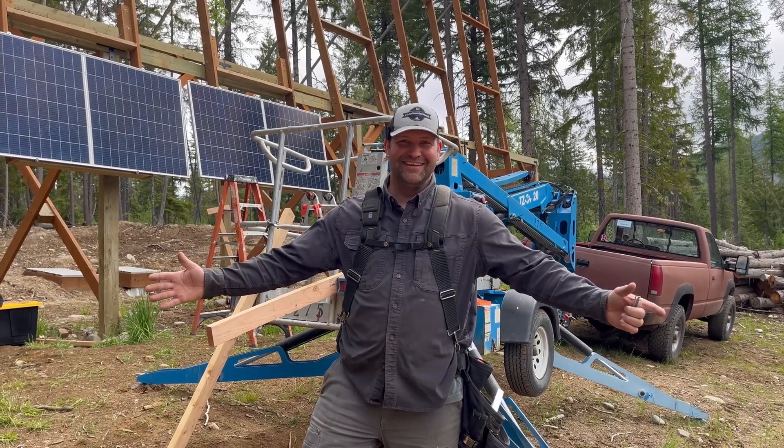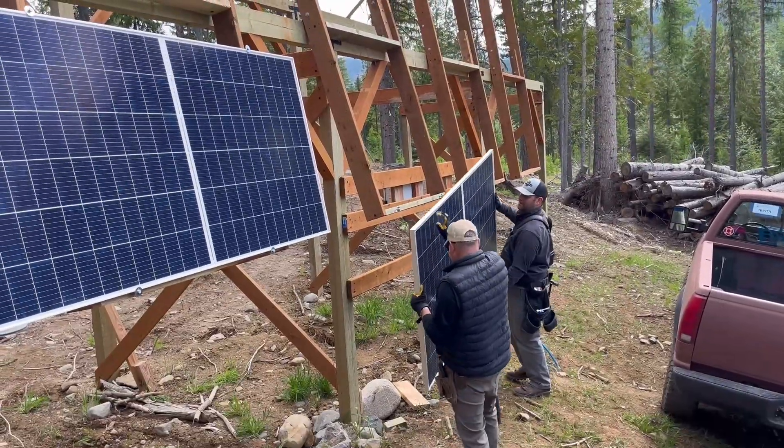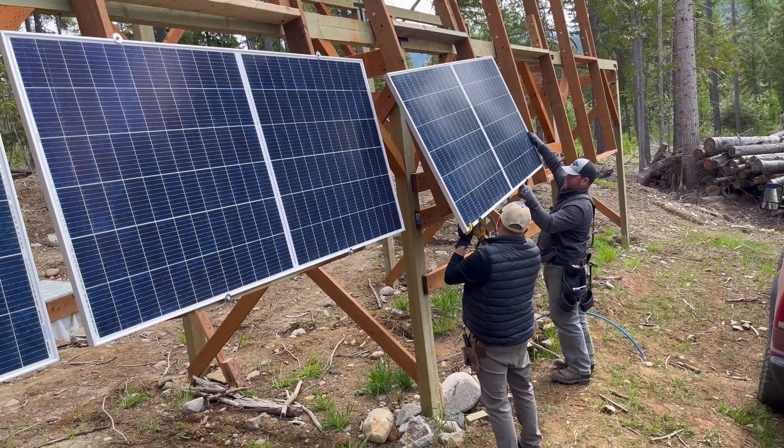It's solar day! We are going to be installing our 30 380-watt solar panels today. Jack, I'm sorry I can't help put this one in place because it's solar day — I'm only here for solar.